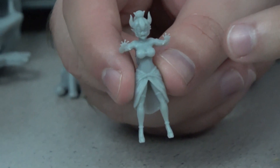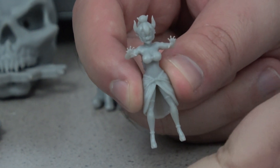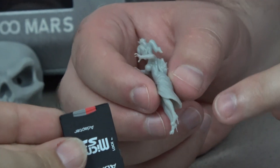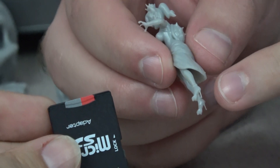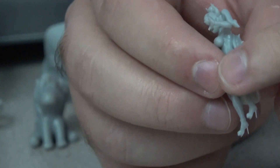Next up is this Bowsette mini — the Bowsette video will be coming soon. It's another crazy showcase of detail. That's just a standard SD card next to it, so you can see how tiny it is — 45 millimeters tall. The detail that came out is nuts. She has tiny little heels, and she was not designed to be printed this tiny, but those heels still came out. They're super fragile, but the fact that they printed like that is absolutely amazing.